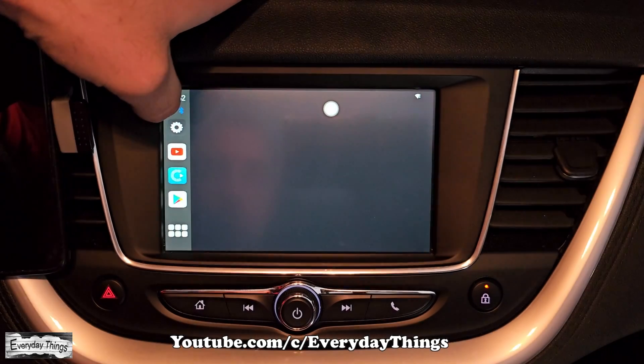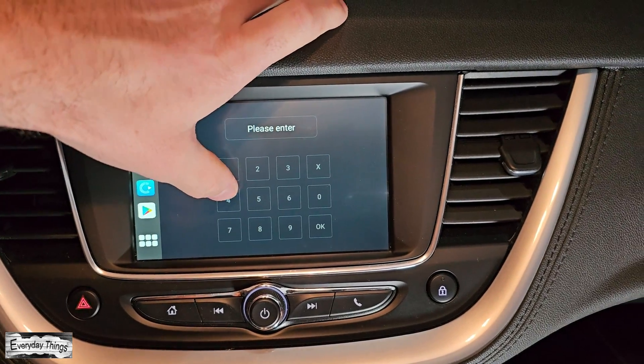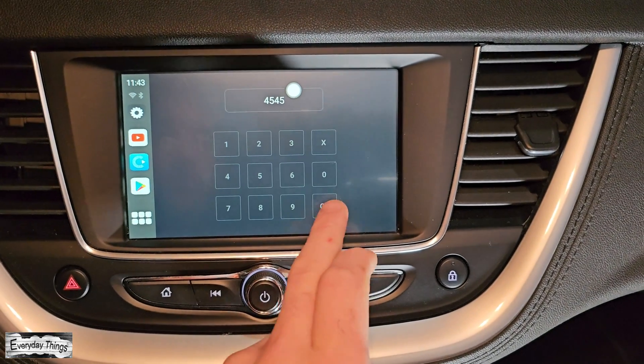Here, you'll find the factory settings option. Just tap on it. You might be prompted to enter a password. The default password is 4545. Enter it and tap OK.